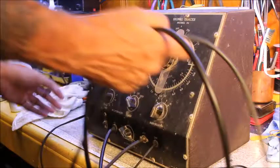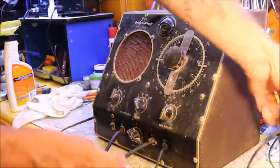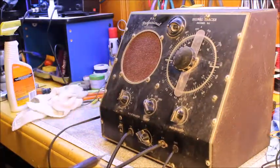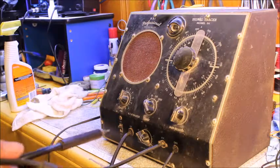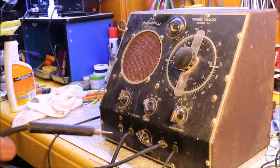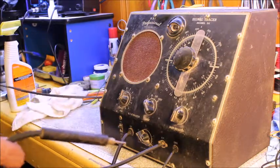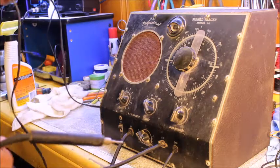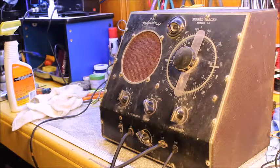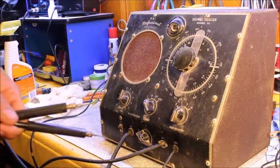So what we'll do is we'll plug it in and see what's going on with it. Now, other than it being a signal tracer, it's kind of like a radio too. You plug it in, you can hook it up to an antenna, and it'll receive AM broadcast. Let me just wipe it down a little bit and we'll plug it in and see if we can pick up anything.